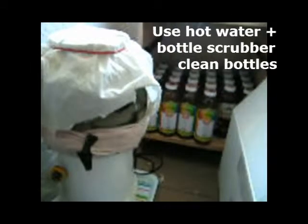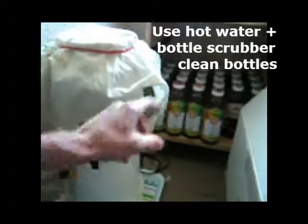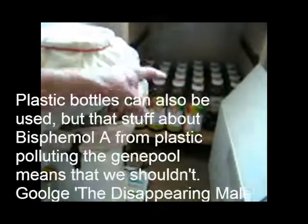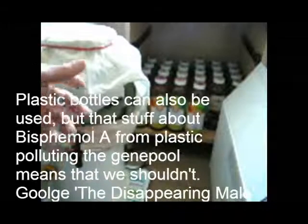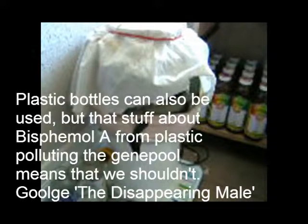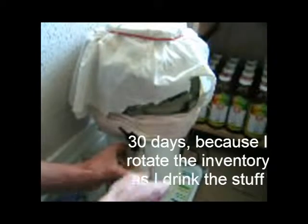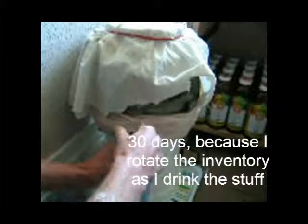With my glass brewer I fill them up and drink right away, but with this continuous brewer I fill up clean bottles — these bottles have been washed and put on a shelf. I drink about one or two bottles a day. Once it's fermented for 30 days in the bottle, it tastes a little like ginger ale with a bit more pepper to it.